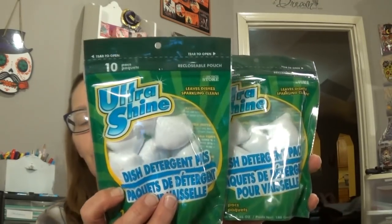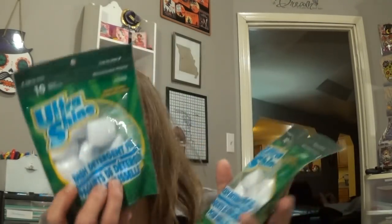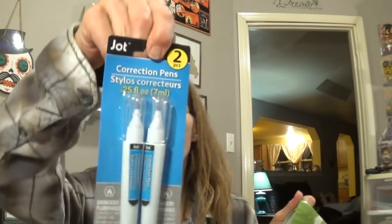Picked up two of the Ultra Ultra Shine dishwasher pods. Also got correction pins — I've got to get my planner together for January, so I picked those up.